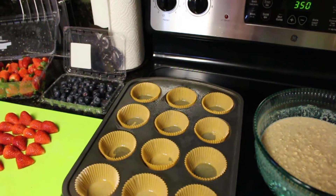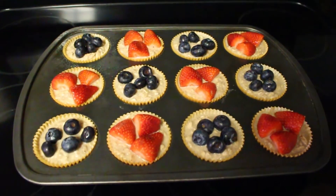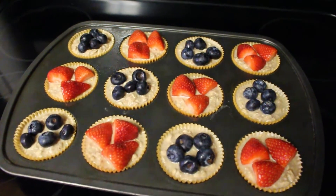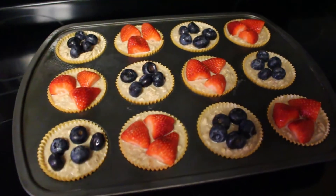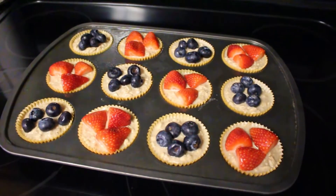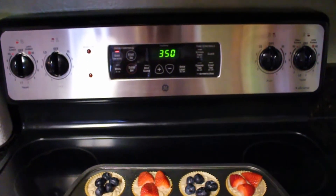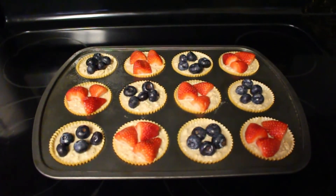I have the oatmeal mixture filled to the top in each cup. I put about one and a half strawberries on top — just kind of filling the top as much as I could — and five jumbo blueberries on the others. They look so pretty! The oven is at 350 degrees and I'm going to cook these for 20 to 25 minutes.